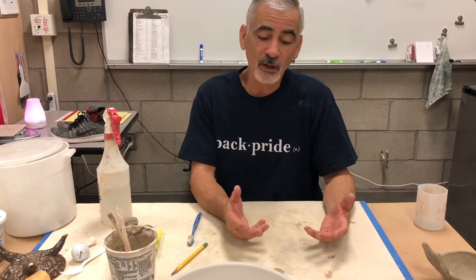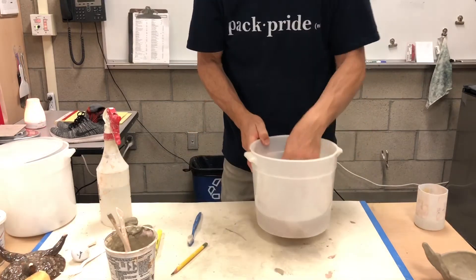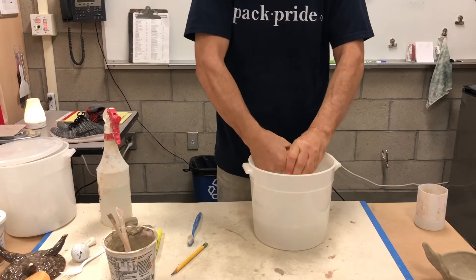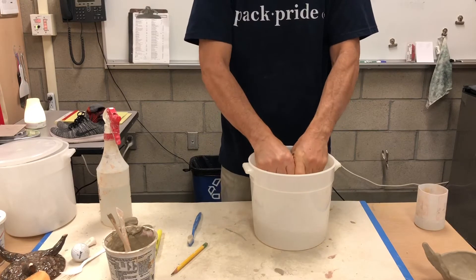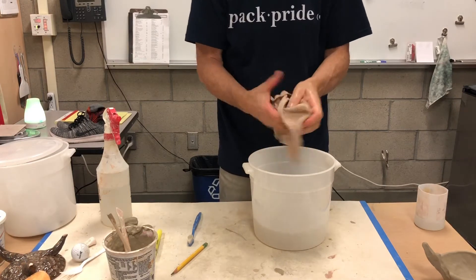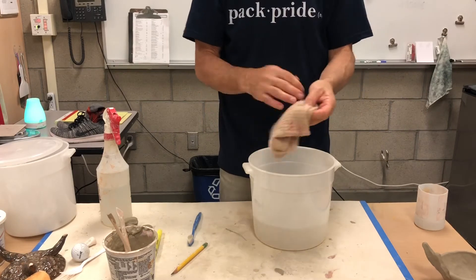When we clean up in class, we always use a sponge or a wet rag. I have a little bucket here with some water in it. I'd highly recommend getting a parent-approved container — so you don't get in trouble for using your mom's good pan or your dad's favorite bowl — and a rag that's just for clay and ceramics.